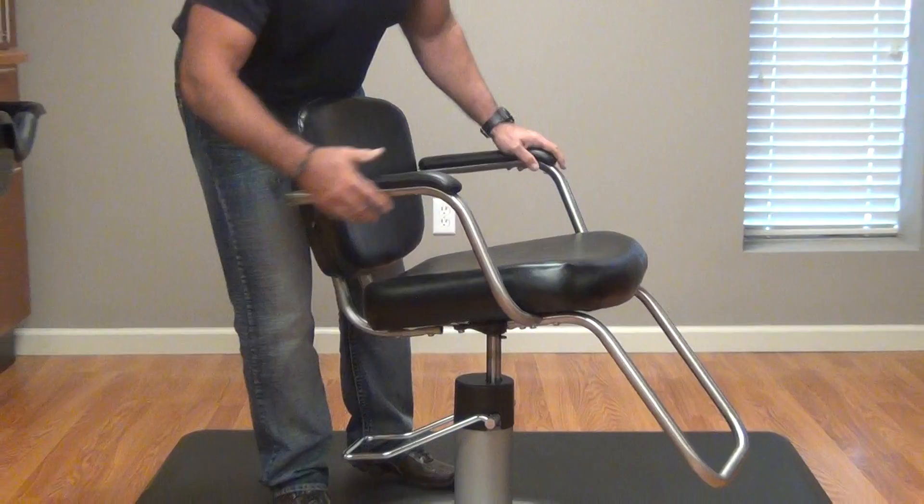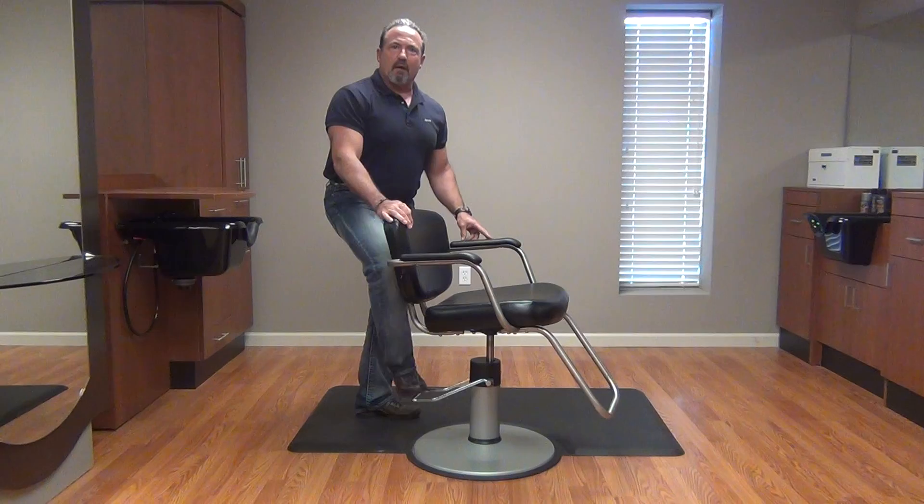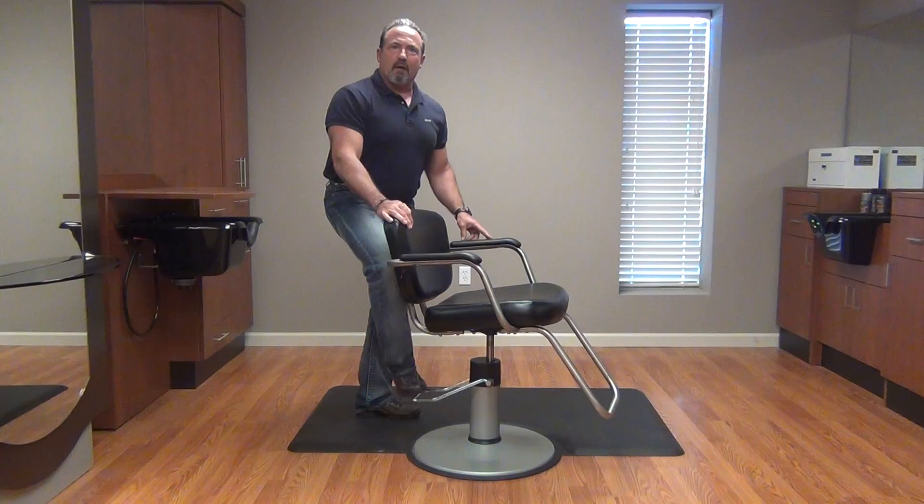Now we've introduced air into the pump, so we need to let the chair pump all the way down. We also need to pump the chair an additional 10 to 15 times to remove all the air that we've sucked into the pump. When it comes all the way to the top, pump it a couple of times, and the chair should be ready to return to service.